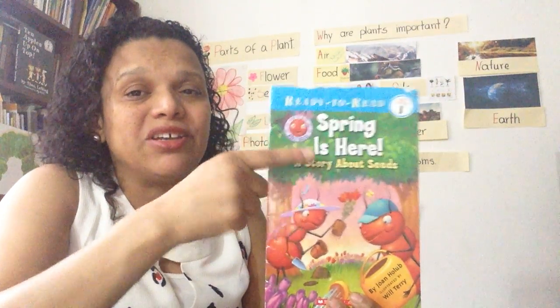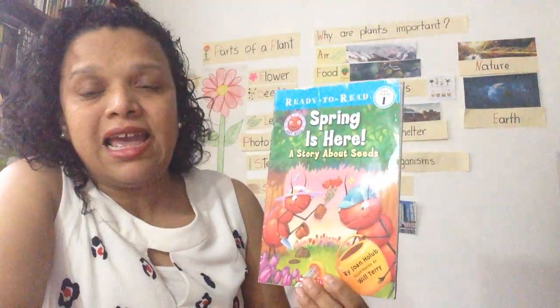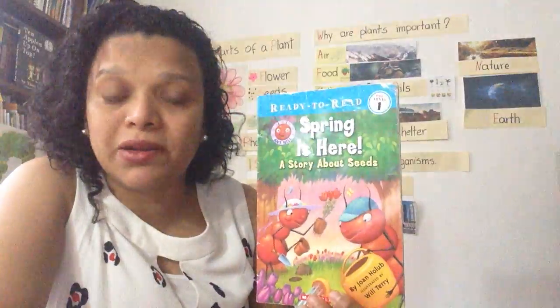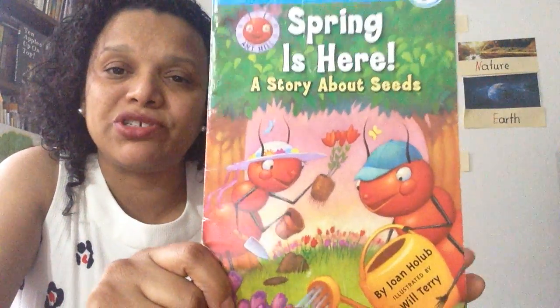The title of this book says Spring is Here, a story about seeds. What is it going to be about? And the author is John Hollow. The author is the person who writes the story — the person who writes the words of the book. And the illustrator is Will Terry. The illustrator is the person who drew the pictures.